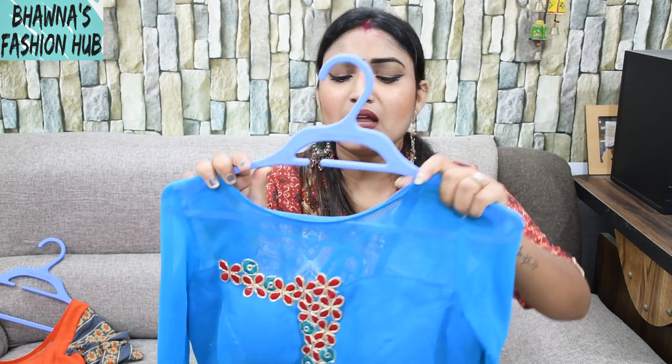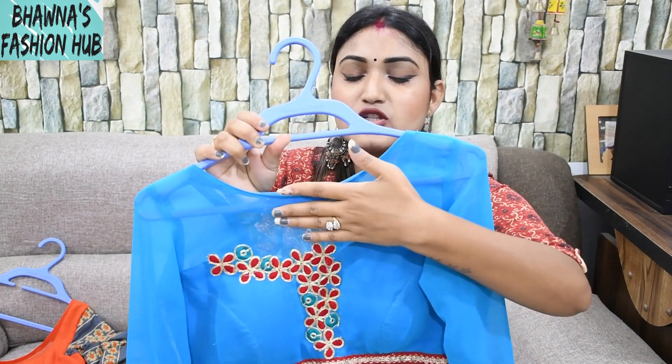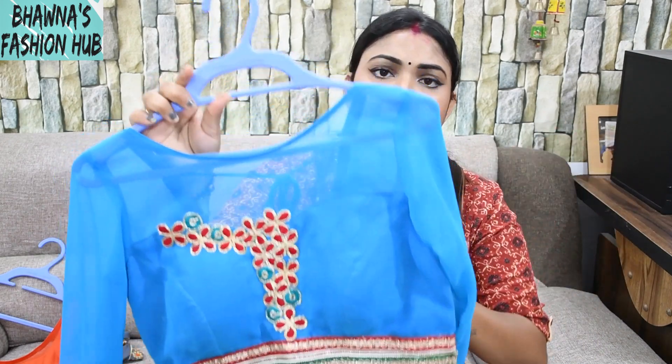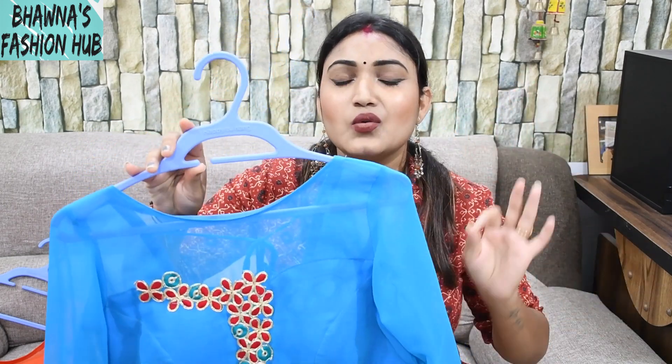It looks unique because I have attached patches on it. For 2 rupees, you can get one flower from a store. If you want to go to a shop, you will find them. I have attached the pad on the neck area so I don't have any problems, and I always attach the pad whether it is a suit, dress, or gown.